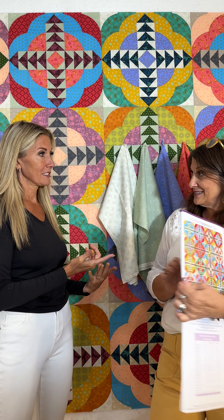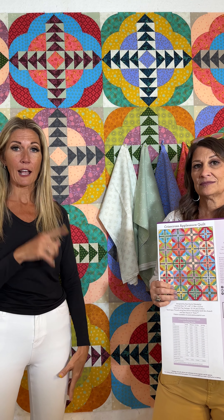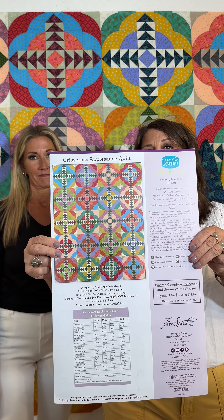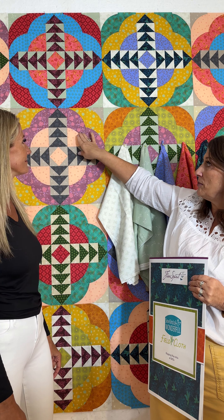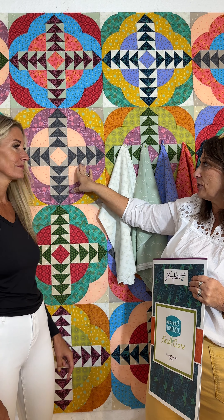The big quilt on the wall is called Crisscross Applesauce, shown on your color card. It's a really fun block made one at a time with flying geese incorporated and curved piecing — because we love curves. It's a combination of three focus fabrics, a background, and flying geese, so there are five fabrics in each block, even though there are 18 in the collection.